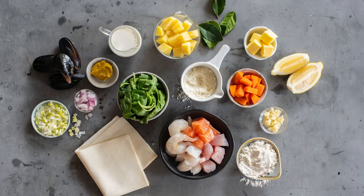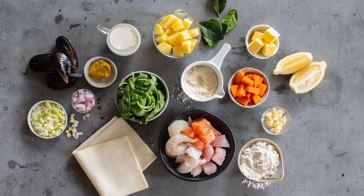Hi, this is Avik from Cod's Gift in Dural. Today we are making a seafood pot pie using Pampas Puff Pastry.